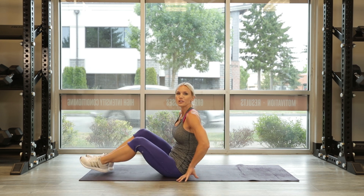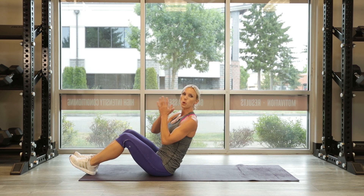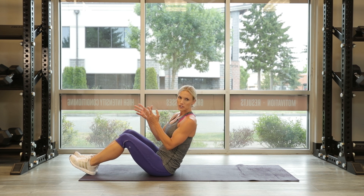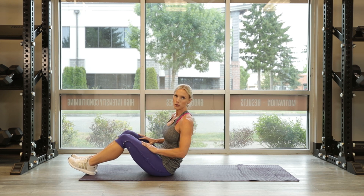Your first exercise is going to be on your back. We're going to do a strategy of 25 reps, down to 15 reps, down to 10 reps. We have a few exercises. We're going to rotate through three times, and then we'll move on to a new circuit.